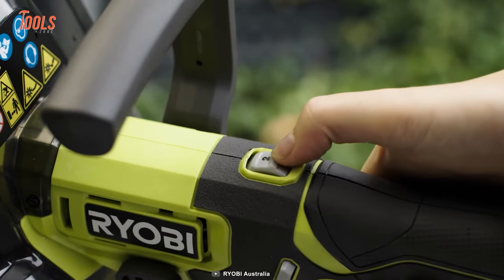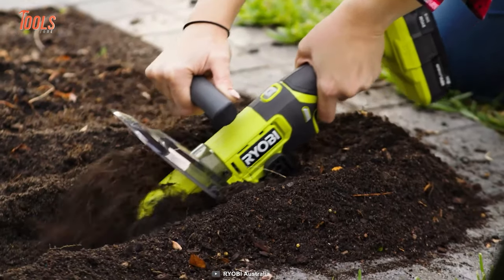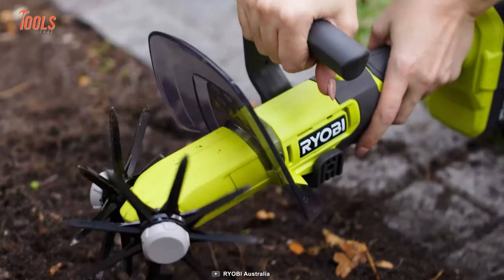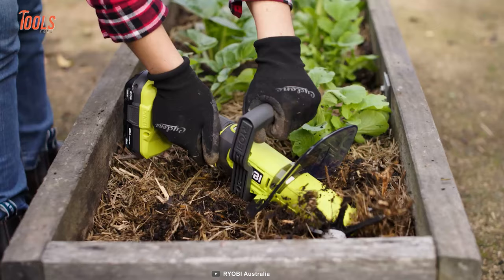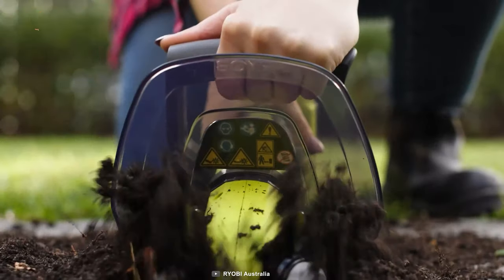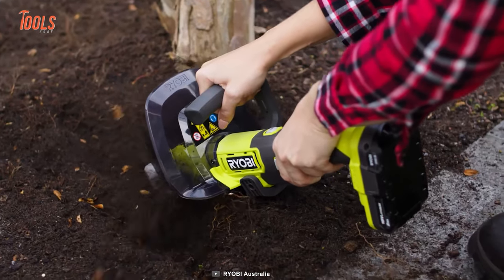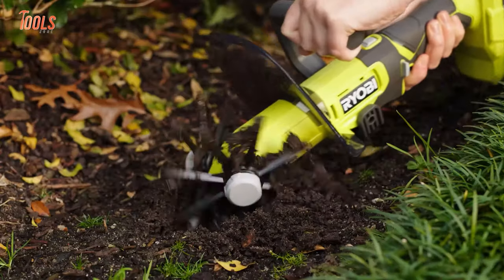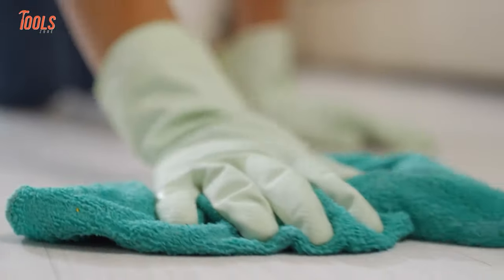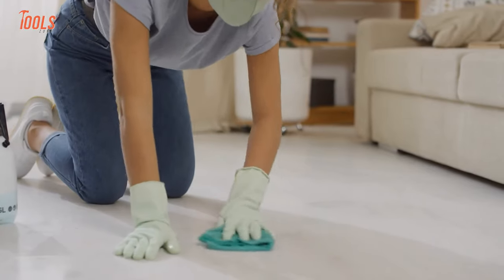The cultivator runs in three different speed modes, meaning you can never go wrong when shifting between different soil conditions. With a perfectly positioned handle, it ensures a firm grip for an all-angled job, and the translucent guard keeps you protected from all the flying debris.